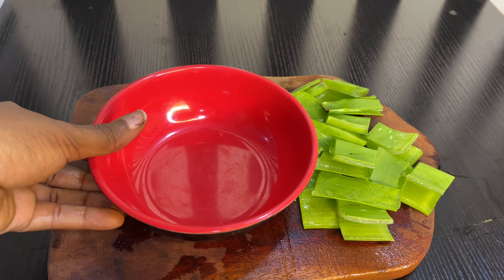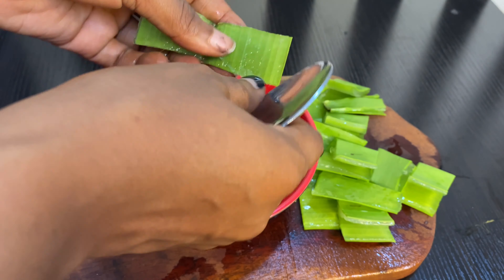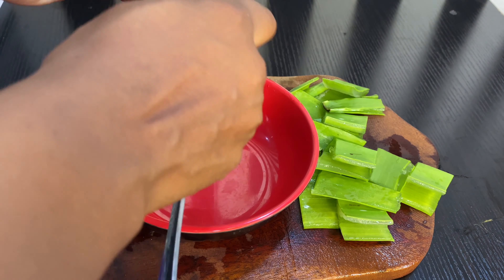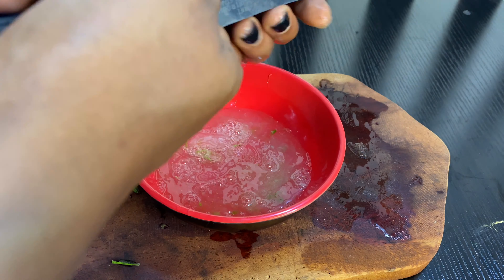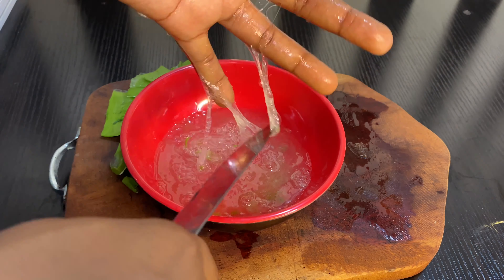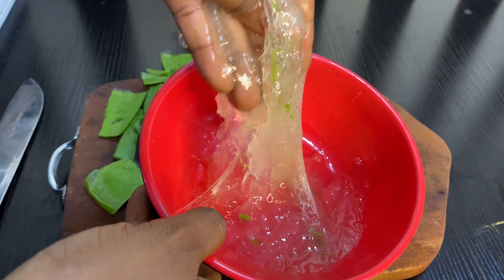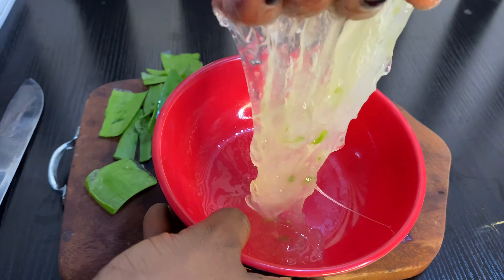Now you just have to get a blade and start scraping out the aloe vera gel. This is a very hard process because of how slippery the aloe vera is, but trust me it's worth it in the end. This is how it looks when it's done — you can notice some particles in it because it's handmade and not well blended. If you want it to be smooth you can try to use your hand to smoosh it, but if you didn't succeed just use it like that.